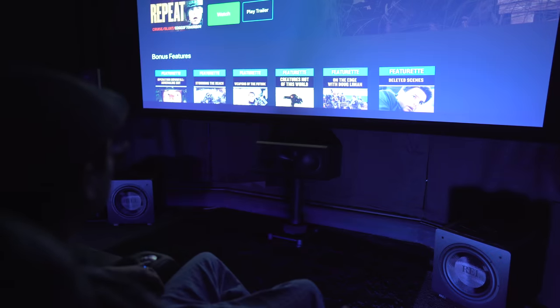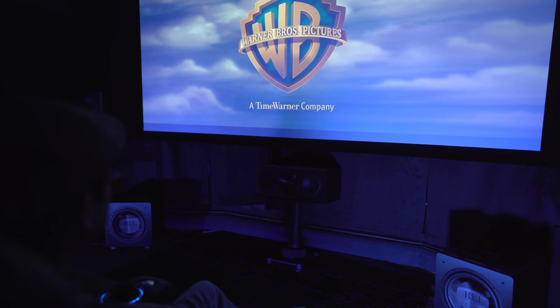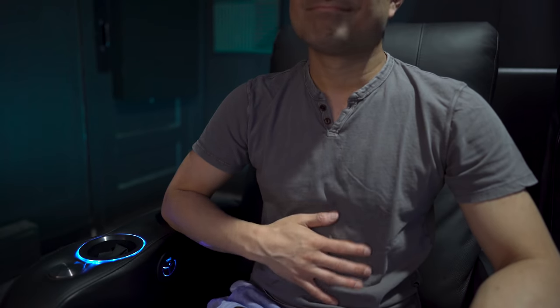The first movie I popped in was Edge of Tomorrow's intro. This one really is a test for larger subs, but I figured I'd give it a try anyway. It doesn't hit those infrasonic 10 Hz notes — if you want your insides to move, then this pair isn't gonna cut it. However, from 20 Hz on up, there's plenty of good vibrations to be had.